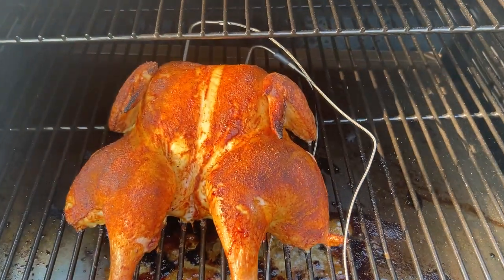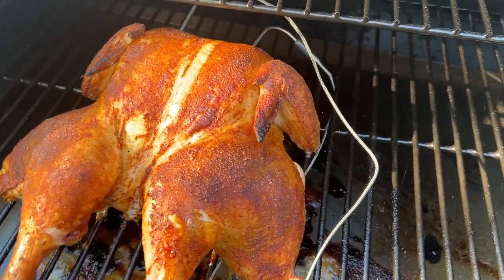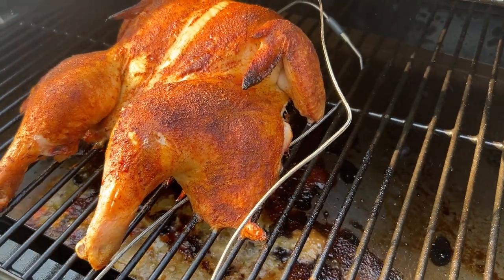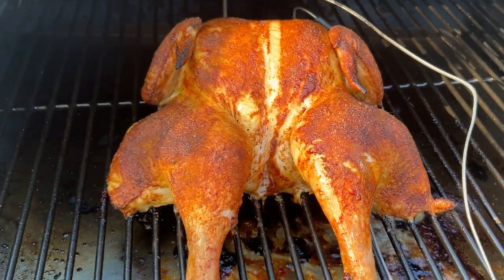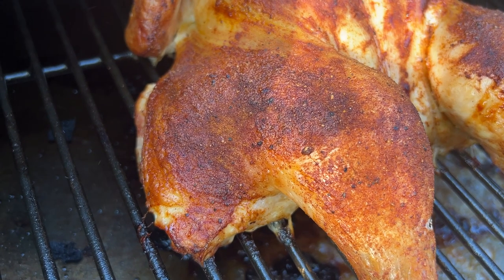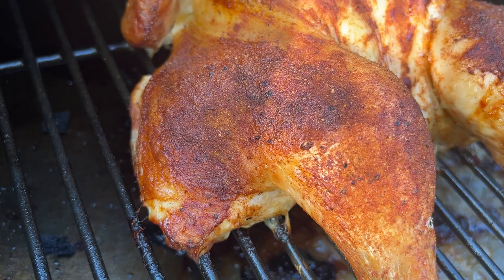The next cook was a spatchcock chicken with Heath Riles apple barbecue rub. We cut out the backbone so it would lay flat and cook evenly, set the grill to 350, and let it cook for about 90 minutes until it had a nice golden brown color and the breast temped at 160 degrees internal. We covered it with foil to let carryover temperature reach 165, then served it to the family for dinner.